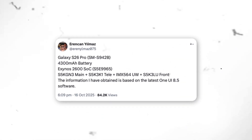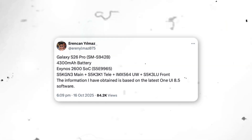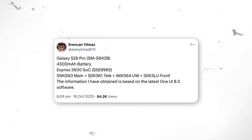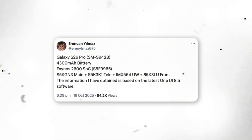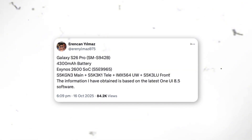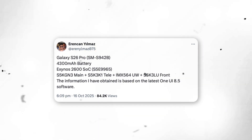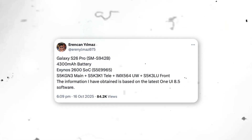As per the leaked info, the Galaxy S26 Pro will feature a 4,300 mAh battery. Though that might sound slightly smaller than what we see on some premium Galaxy models, it's still a solid upgrade over last year's standard Galaxy S25, which carried a smaller battery capacity. Under the hood, the phone is said to run on Samsung's new Exynos 2600 processor, model number 5E9965. This next-gen chip promises enhanced performance, faster app launches, and better power efficiency to ensure smoother everyday use and improved battery life.